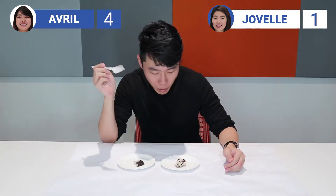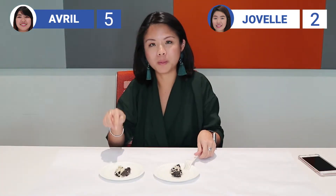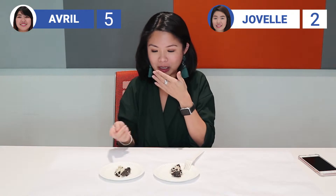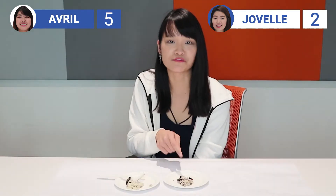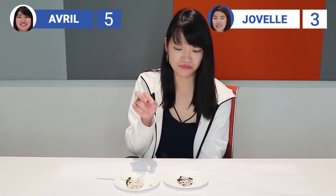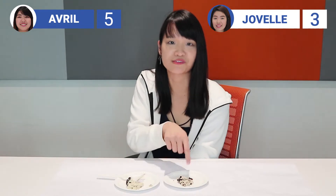You know what, tastes the same to me. I prefer the taste of the first one because it's a bit sour, but I like that taste. I prefer this one because I don't really like sweet stuff, so this one actually suits me better. I prefer the first one more — it's slightly less sour than the second one. So I prefer the first one. This one.